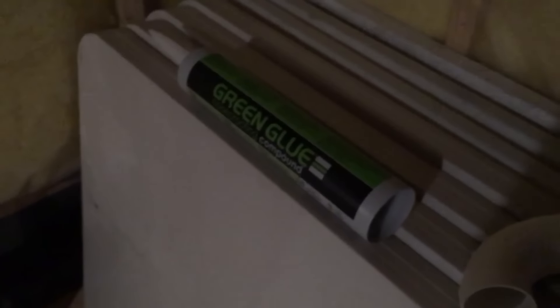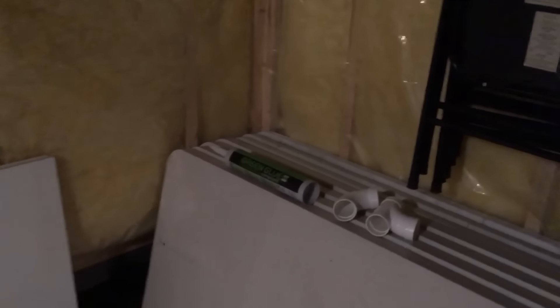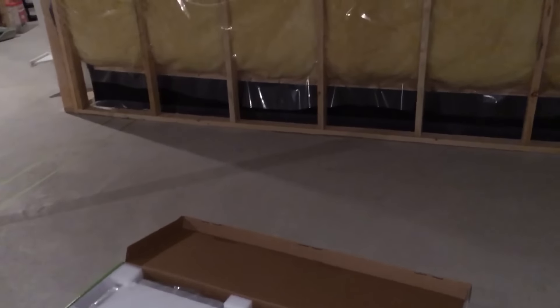I mentioned green glue earlier — it's difficult to see. It basically comes in a tube like that and it's got the consistency of silly putty. It never fully hardens — it suspends the object off of something else, so it's like a rubber. The idea is once the new frame is built on the old frame, vertical strips of green glue are going to go on and then the drywall is going to get glued to that. The green glue suspends the drywall on the joists.